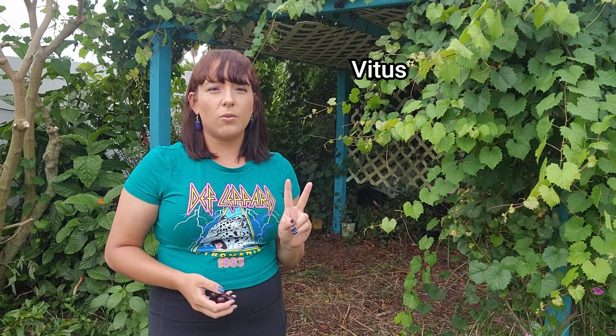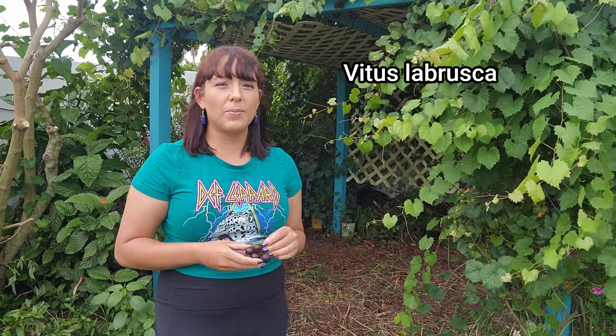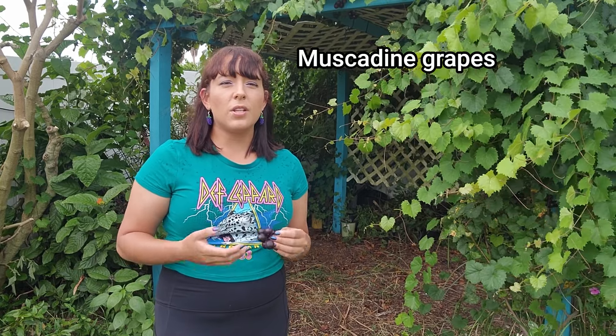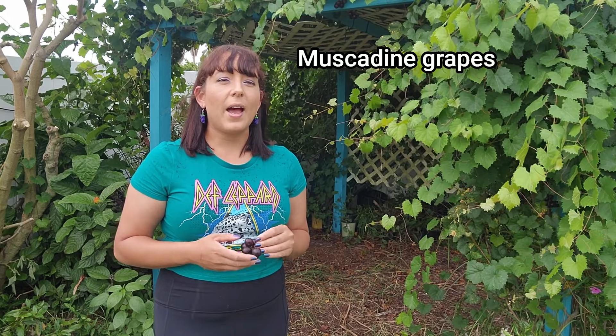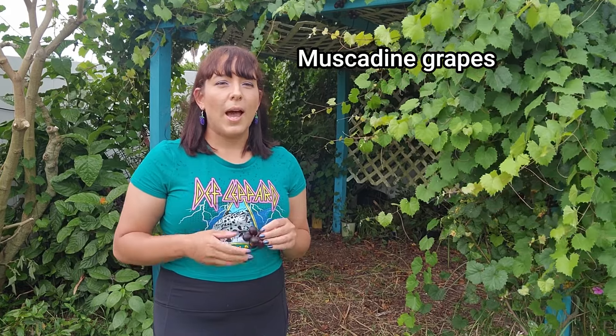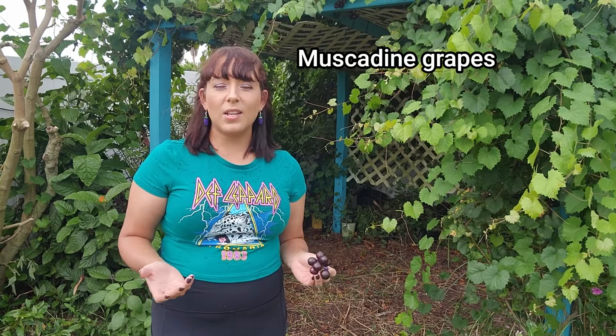Let's start this grow guide by talking about cultivar selection and how muscadine grapes compare to table grapes and wine grapes. There are two types within the grape or Vitis family. Vitis vinifera refers to European wine grapes, while Vitis labrusca refers to native North American grapes like muscadines, table bunching grapes, and juice grapes like the Concord grape. Muscadine grapes are usually used to make jellies, juice, and wines. They have thicker skins which are not usually ideal for fresh eating, as the tannins can give a bitter flavor. However, in recent years universities have developed new cultivars with thinner skins and less tannins.